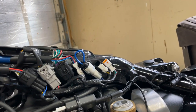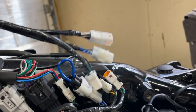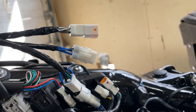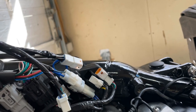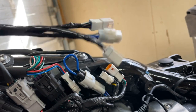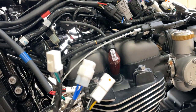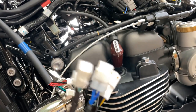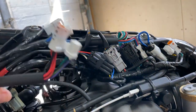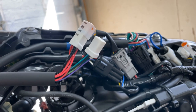Quick note: the replacement harness has all three plugs, since this kit isn't necessarily for US spec. So I do have that extra plug for the DRLs — I guess I just won't use it. Maybe I can tap into it for something else later. The new harness has three plugs while my US-spec bike's old harness only has two. Just something to keep in mind.